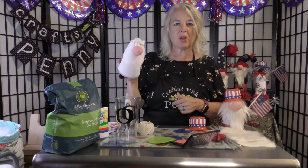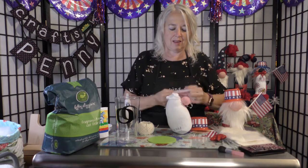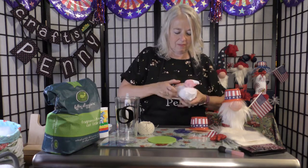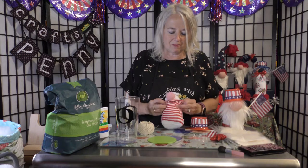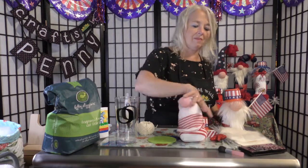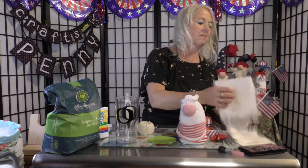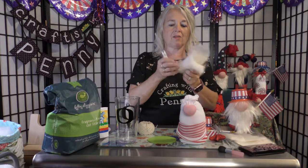Now we have a nice little rosy nose. Take your sock and slip it over the body, pull it up really tight, then roll it down. Take your little piece of fur — about five inches — and cut a little ways down the middle.